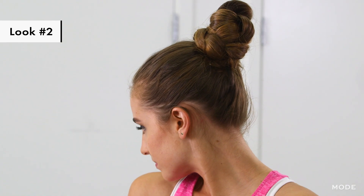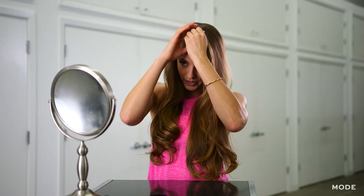This hairstyle is really great if you're doing a class like yoga or Pilates. This last style is one of my favorites because you can easily transition from the gym to the street — it's a side braid into a side bun. To start, you're going to make a side part in your hair.